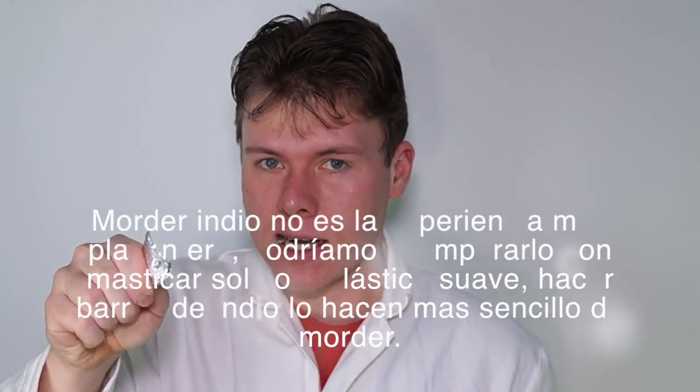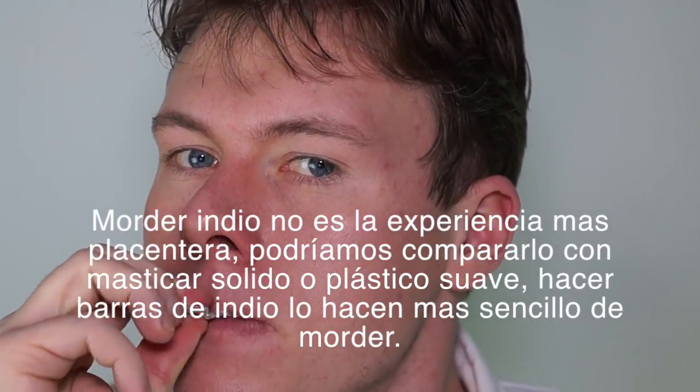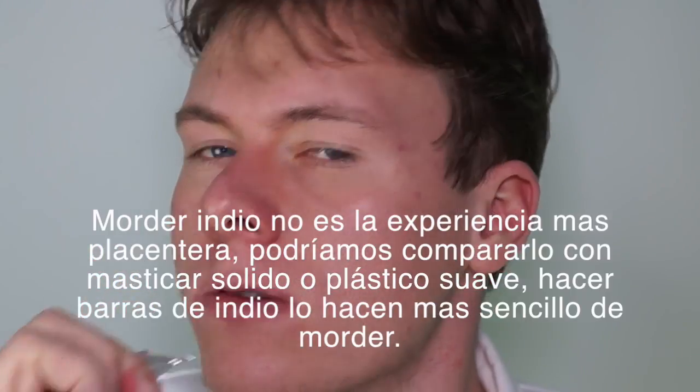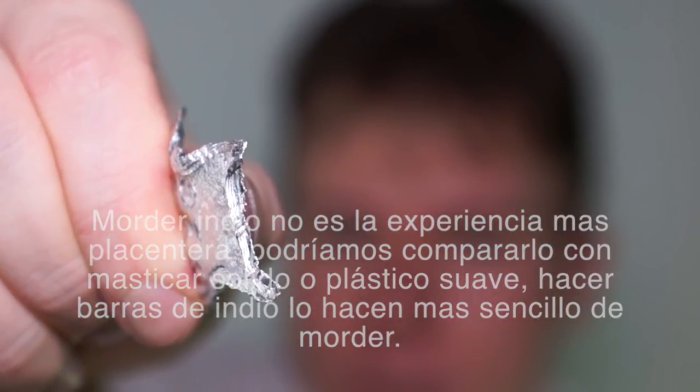Biting indium is not the most pleasant experience. It can be compared to chewing solid tar or soft plastic. Narrow strips of indium make them easier to bite.